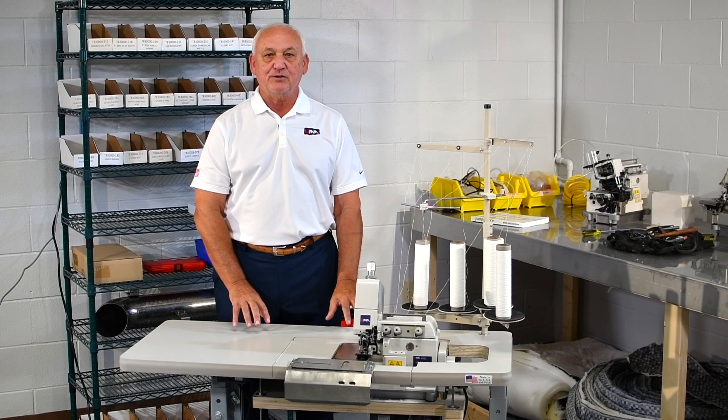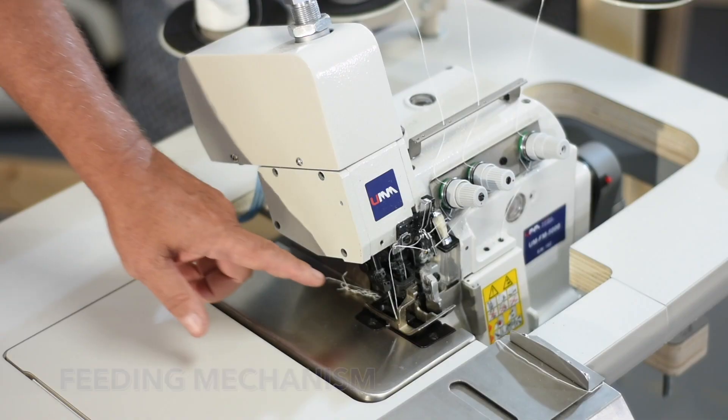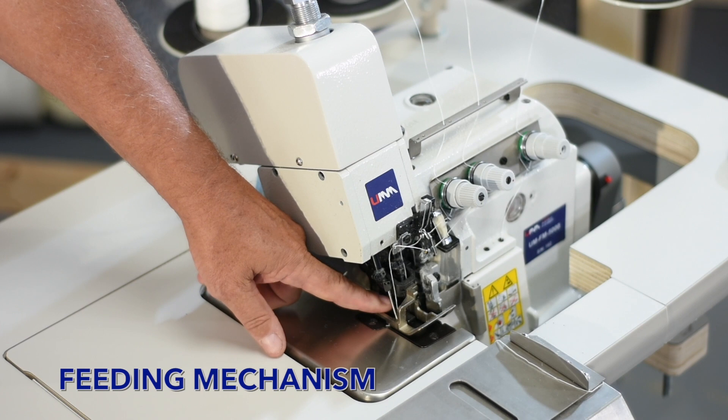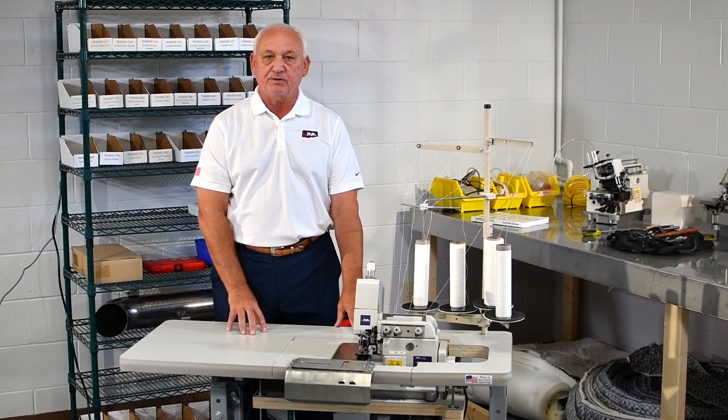To build the ultimate flange machine there are three requirements. The first is a feeding mechanism. What we use here at United is the walking foot system. We feel it's much better than belt systems and other systems that are in the industry.